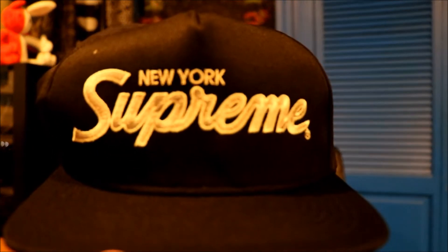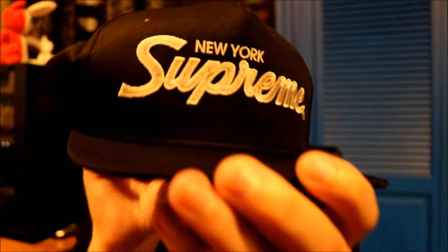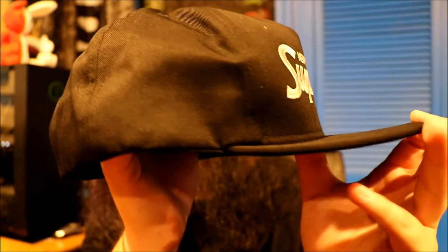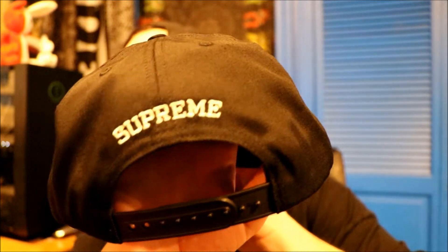Nothing crazy — black and silver, a perfect hat for me. I wear all black all the time, so it's honestly ideal when I get these colors. Let me get this undone and show you guys what it looks like. There we go, a little bit better as far as lighting goes. Here we have the front — I'll open it up for you. This is a nice hat, honestly.